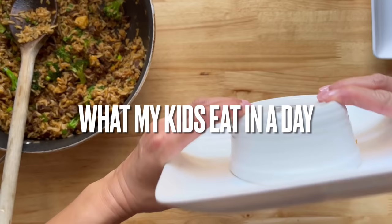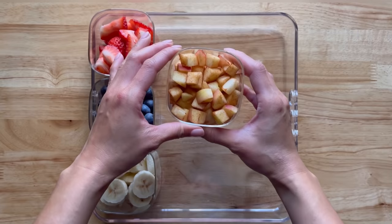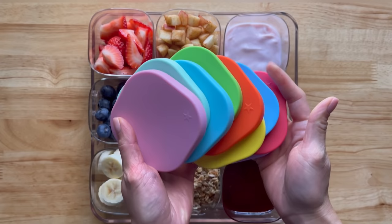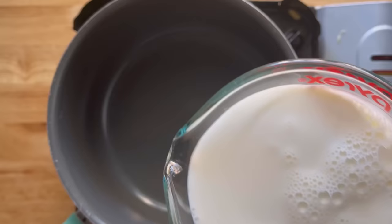Let's get right to it. For breakfast I am making oatmeal. My kids can't figure out what they want for toppings, so I'm going to make a DIY bar. We have strawberries, blueberries, bananas, diced apples with cinnamon, nuts, granola, strawberry Greek yogurt, peanut butter, and a little bit of honey. These containers come with lids so you can prepare them the night before.